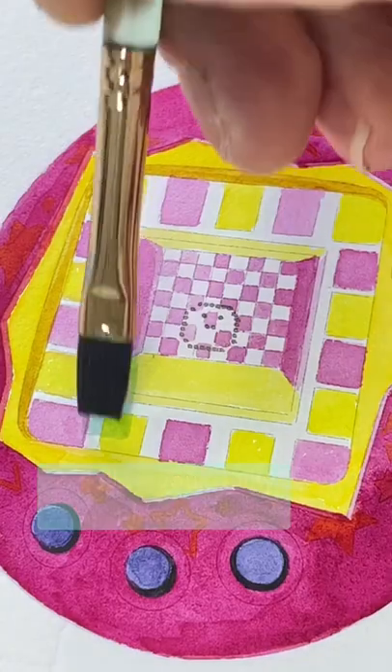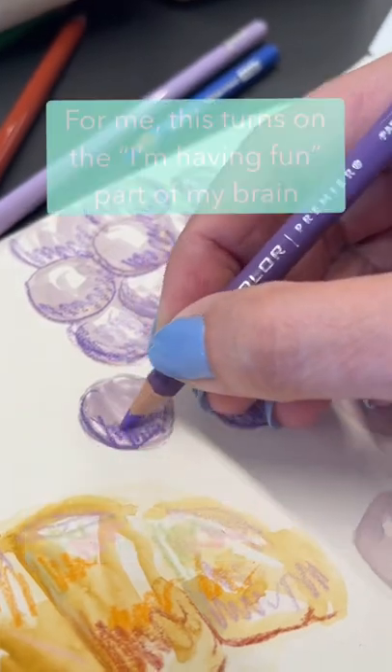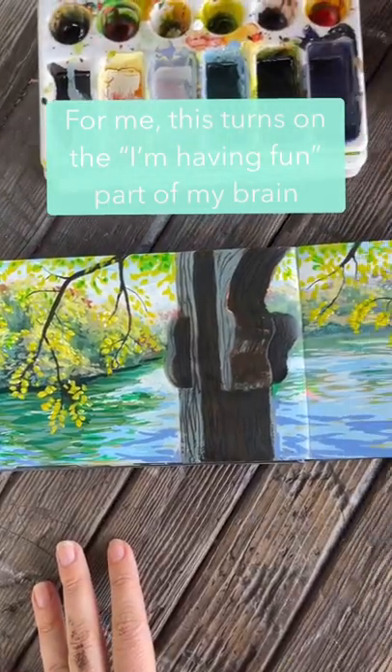Number two: follow your guilty pleasure. Pick a subject that you're interested in, even if it seems silly to make art about it. For me, doing this helps to harness the "this is fun" part of my brain.